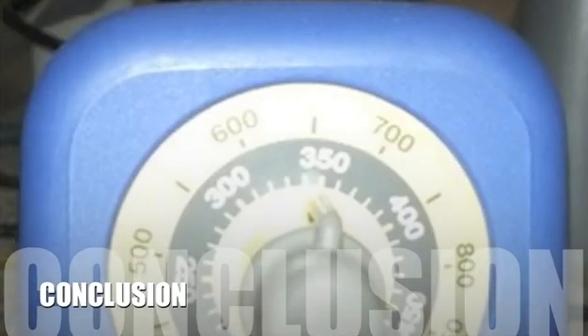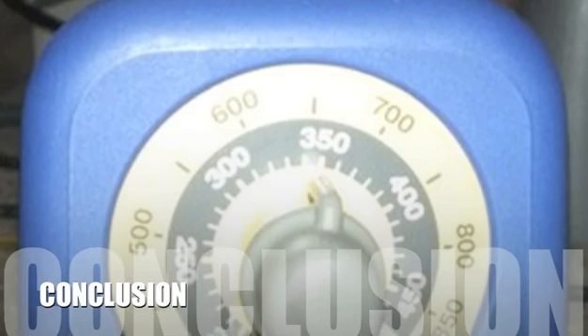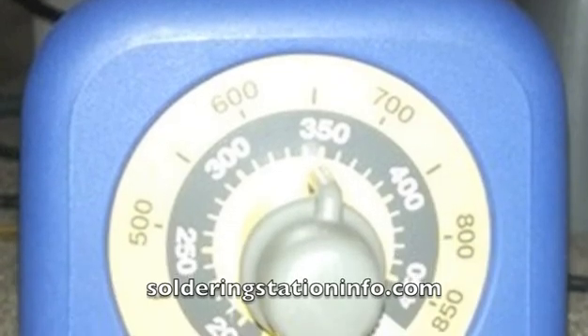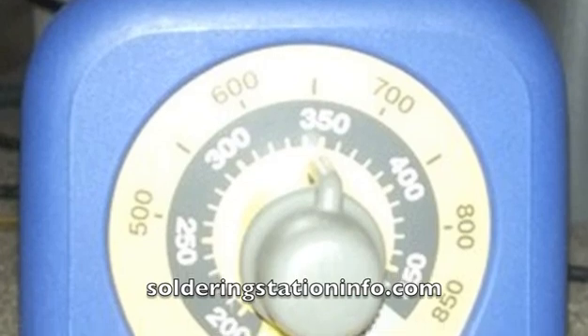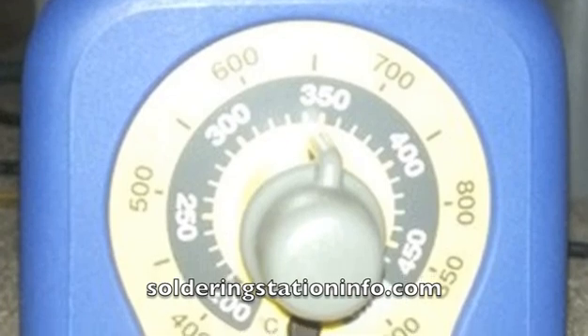Here's our conclusion. With a near-perfect 5-star rating on Amazon.com, the Hakko Soldering Station speaks for itself. When you're in the market for a well-constructed soldering iron at a budget-friendly price, the Hakko FX-888 is just what you're looking for.